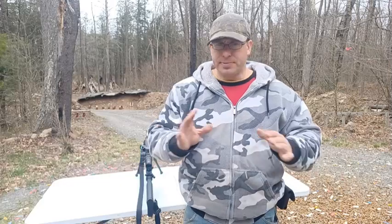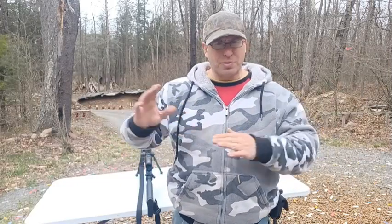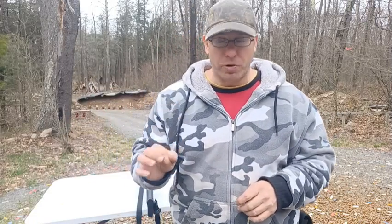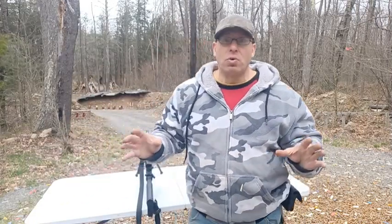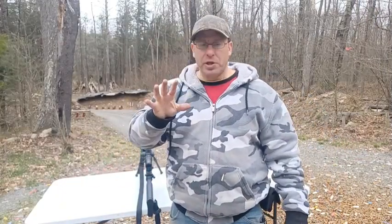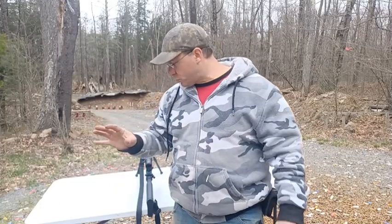It was a windy day — strong wind coming in, sometimes pushing left, sometimes pushing right. What I needed to do was spot the impacts on my mil grid and use that as my new holding point. But those impacts were outside of my field of view when I was at 25x magnification.